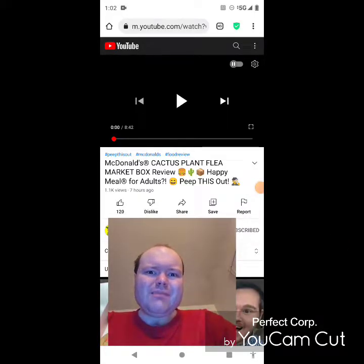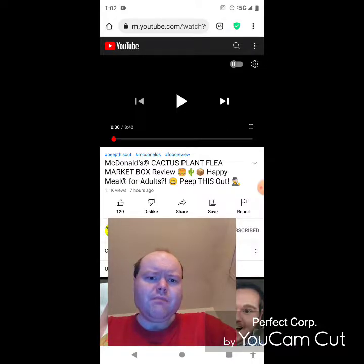Hey YouTube, it's Michael Lambert here. I'm back once again with another reaction video — this time reacting to Peep This Out. In this video: McDonald's Cactus Plant Flea Market Box Review, a happy meal for adults. This is the new one that he uploaded about seven hours ago.